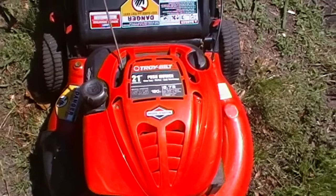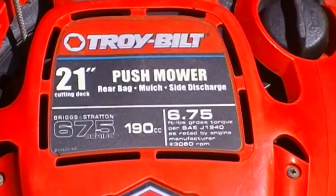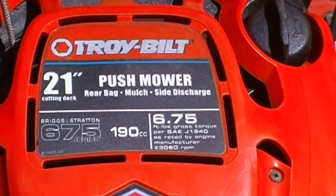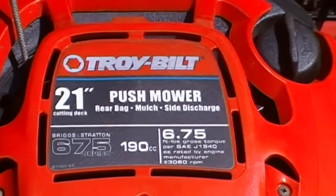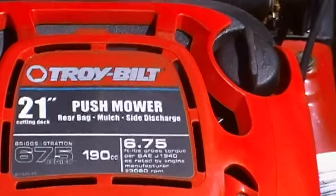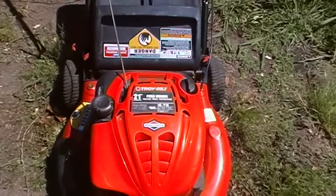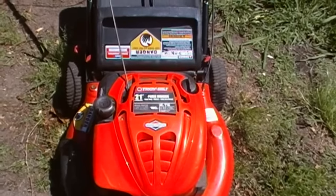I have a Troy-Bilt here, 675 series 190cc, and when I first got it — it's about five years old — it would start right up on the first pull. But the older it got, the harder it was to get started, and every year it seems to be a little worse.